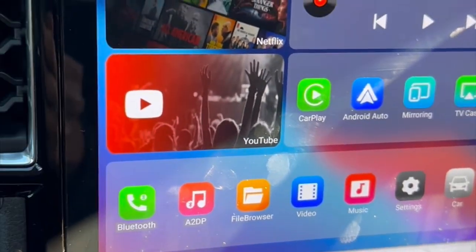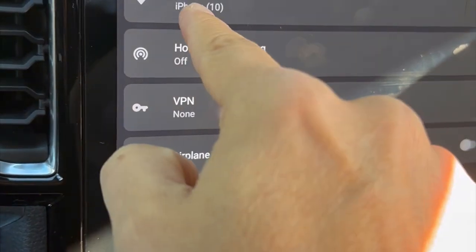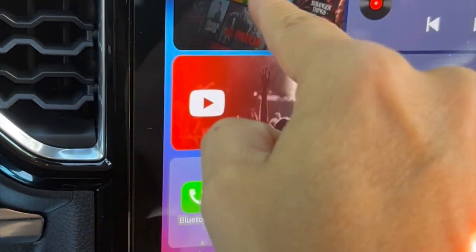The first thing you do to watch videos is turn on your hotspot on your mobile phone, then go into Settings, Network and Internet, and connect with your mobile phone Wi-Fi. You just turn on the hotspot. Once it's connected, you go back to the main screen.